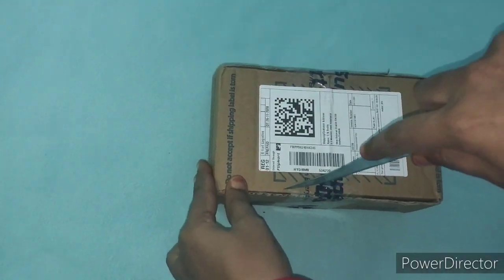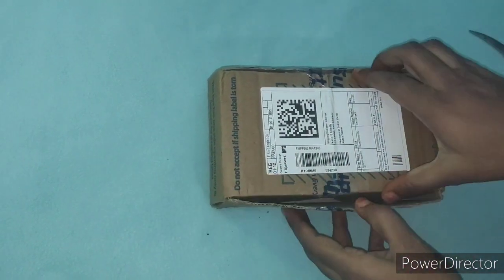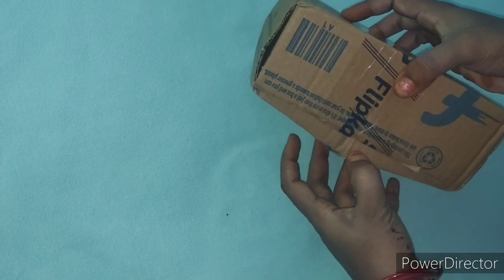Hello! Hi! Welcome back to my channel. Today I am going to share this video with you — my iPhone XR review.